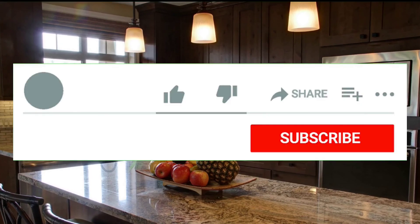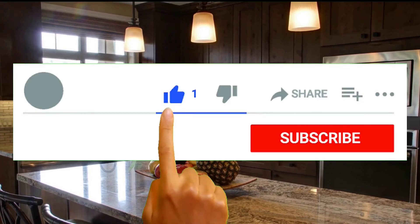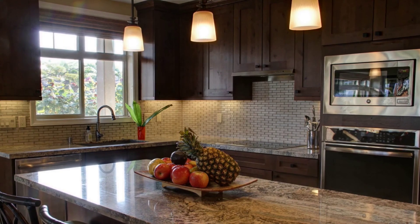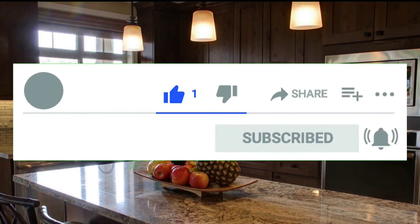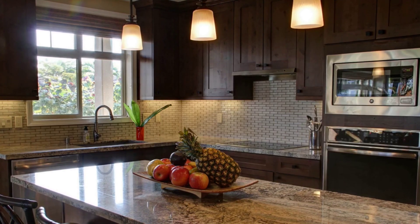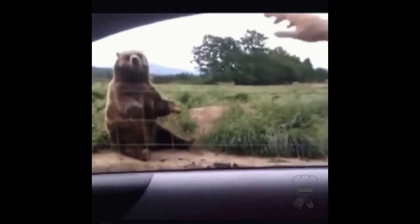If you like at least one of the products, please hit the like button and leave a comment about which product you like the most. Don't forget to subscribe to my channel and hit the notification bell because, in the future, there will be a lot of useful products. See you in the next video!